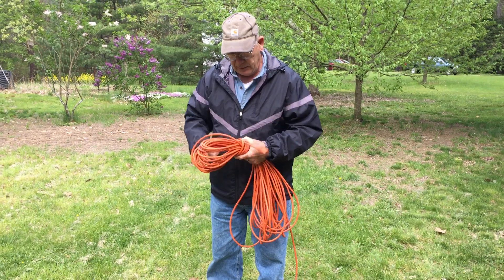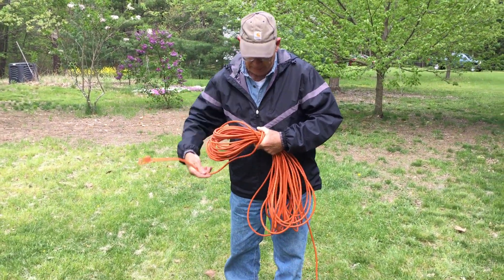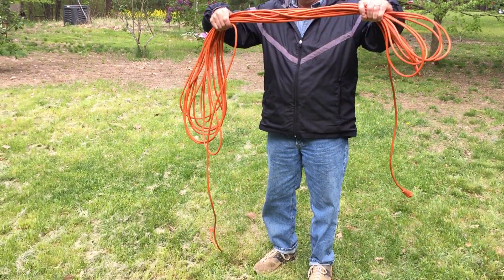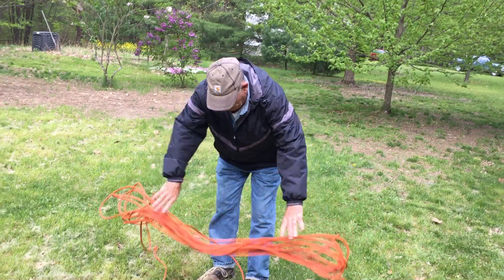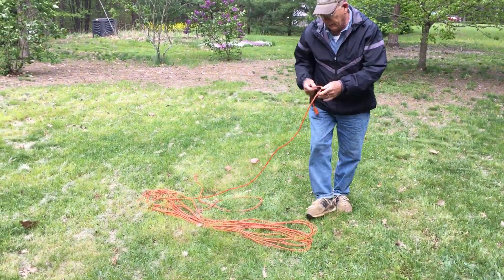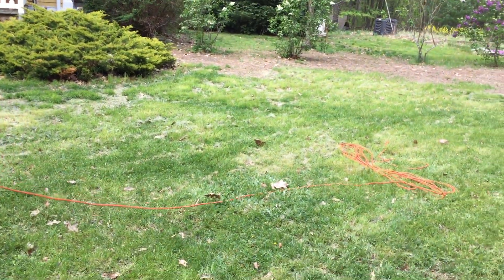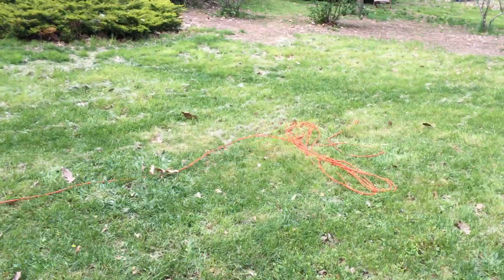Now, when you're ready to use this, you do the reverse and coil it here. But now we can open this up, and you can see that we have the two things. And if we lay it out kind of flat, we have this zigzag cord. We grab the end and start pulling it out. You can find that it just kind of pulls off there without tangling or knotting, and we can just drag our cord out as we need it.